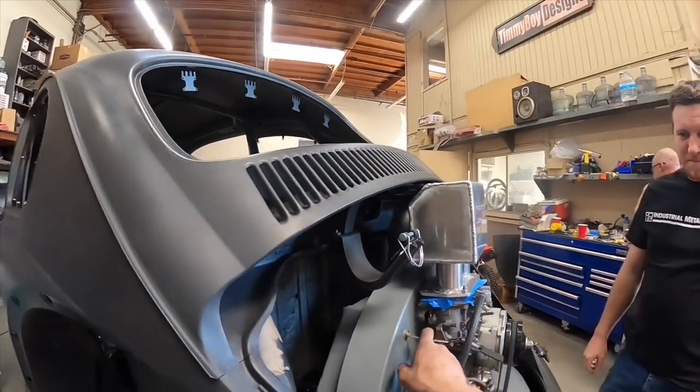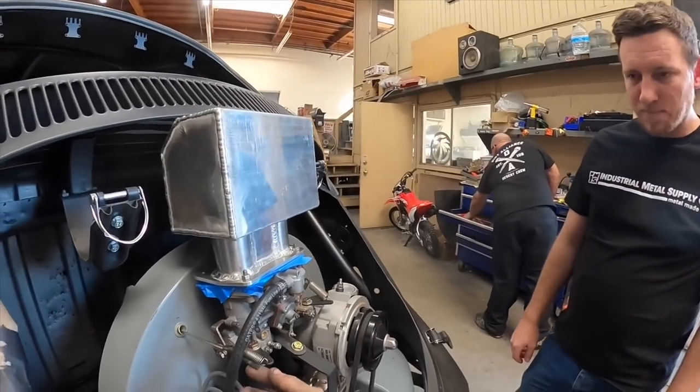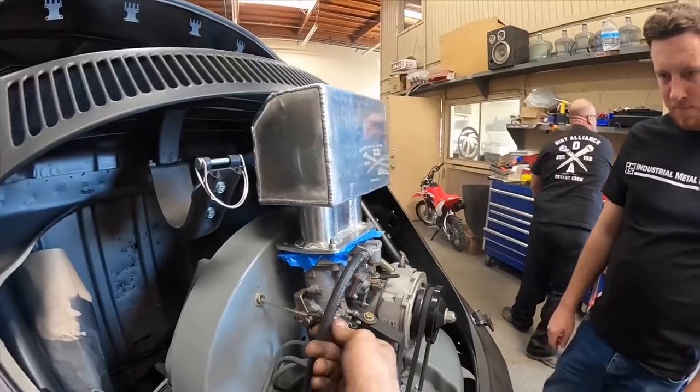I also got my throttle cable in. Heat shrunk the end so it doesn't mess up my fuel line.